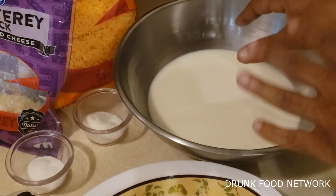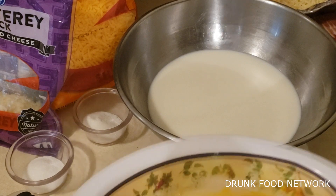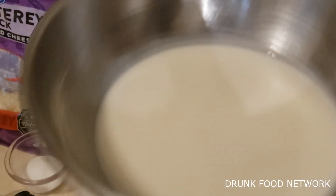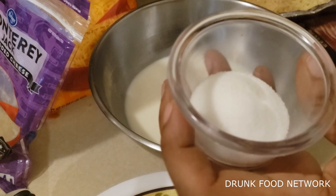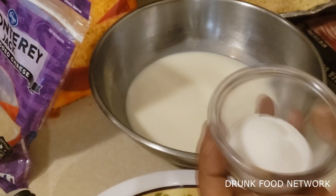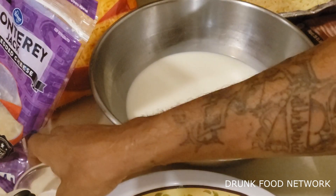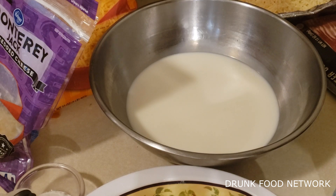So look, I got three eggs, four cups of milk, four tablespoons of sugar, and also the salt. This is all going in here — we're going to make the cheese mix with this. The milky sauce, the milky-wilky. That's what I call it.